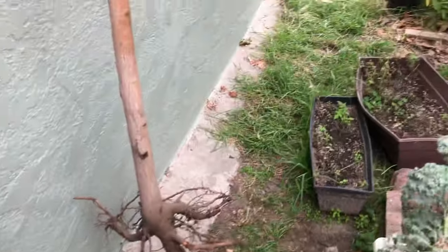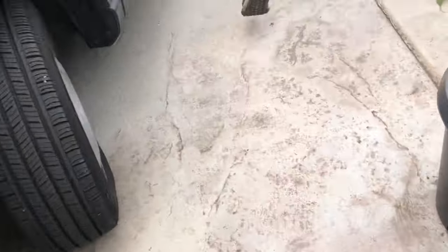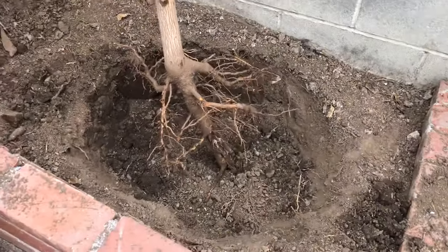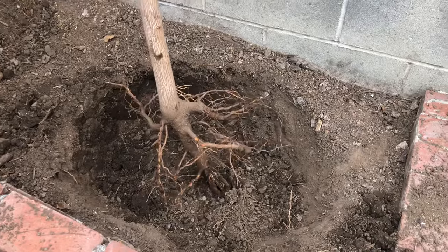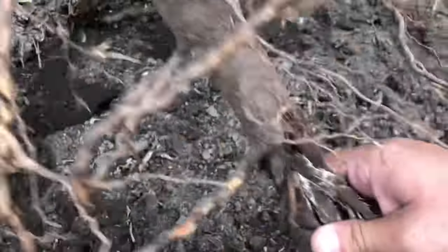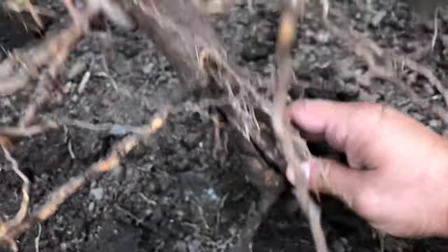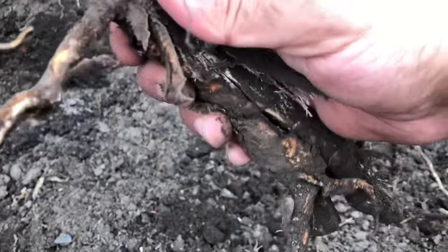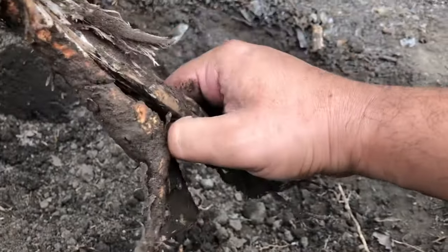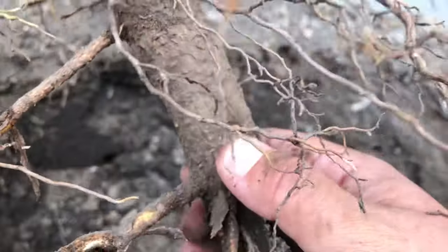We were able to get that much roots — let's take it over to its new home. We damaged the taproot here as we were digging it out; we basically split it in half. So I'm going to cut it right there above the damage so it can grow back healthily.